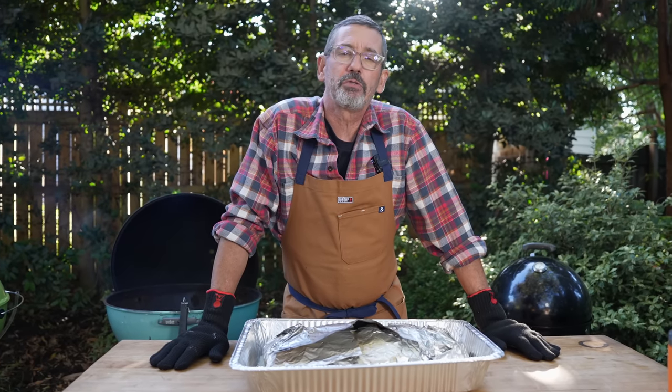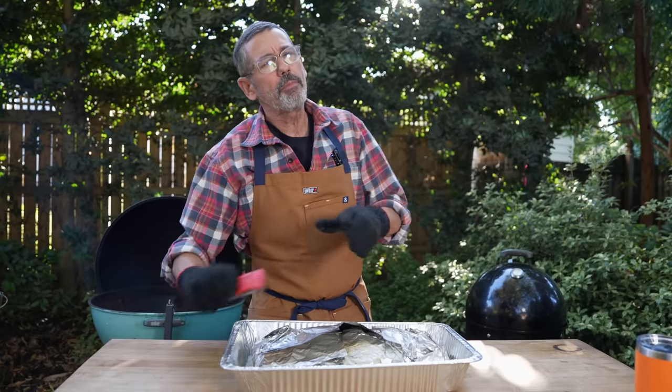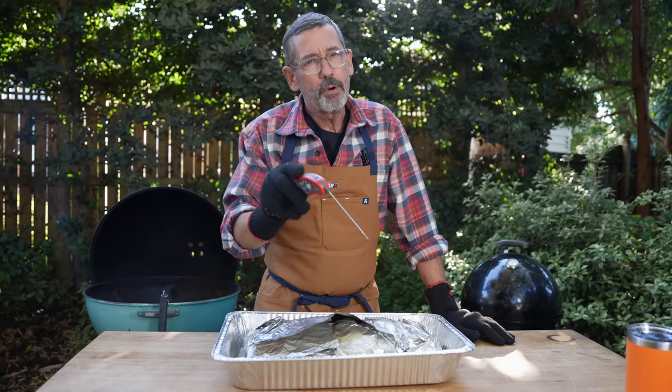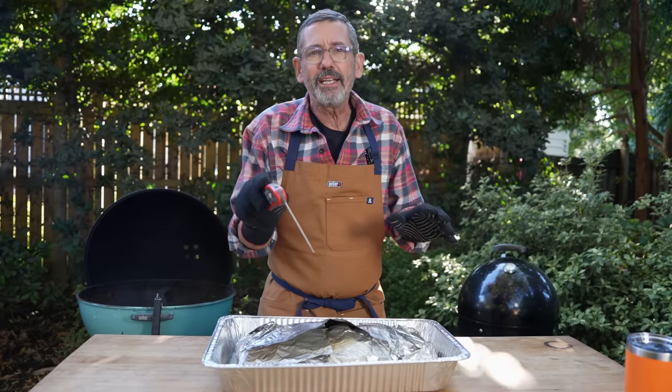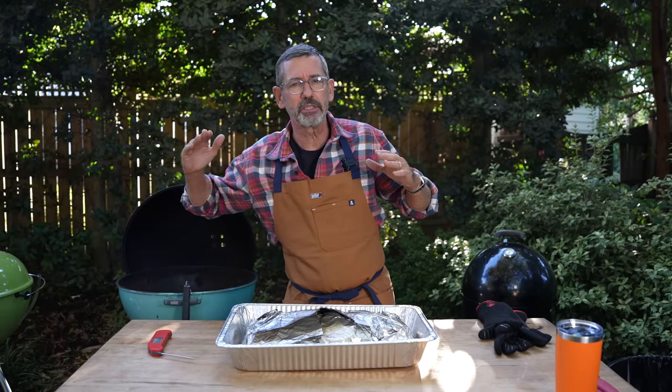The brisket was temping at 207. Temperature is important when you're cooking barbecue and brisket, but it's also about feel. Not only was it temping at a number I felt was going to be the doneness I was looking for, but more importantly, it was how that probe on the thermometer slid in. If there was any resistance at all and you really had to push to get the thermometer in, that brisket's not done yet. Most people, when they cook a brisket for the first time, undercook it because they've been cooking for hours and hours and eventually think, surely it should be done — and it's just not.